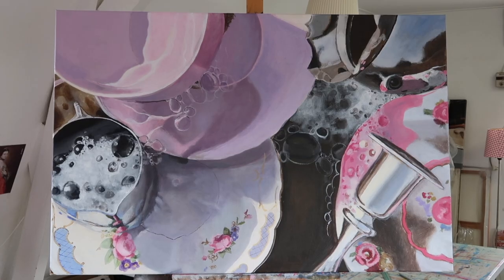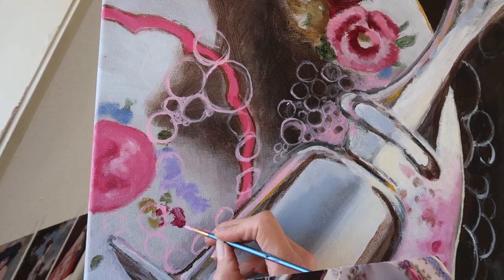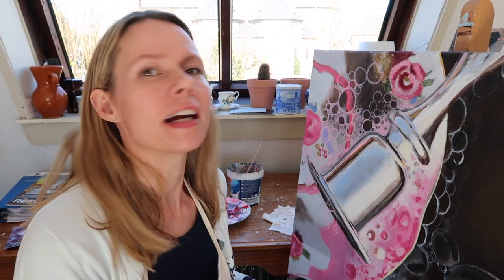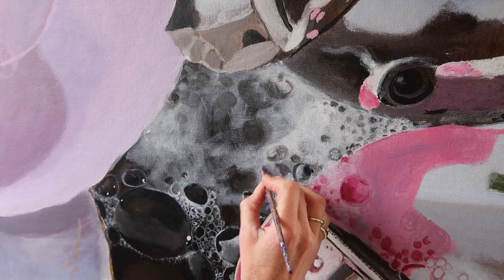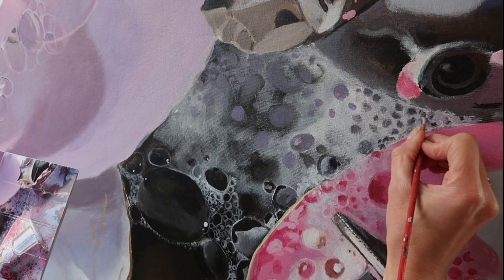I was hoping I could avoid having to paint every single bubble, but I think I have to paint every single bubble — well, almost. Of course I need to make a suggestion of them, but I'm afraid it's going to take a long time.